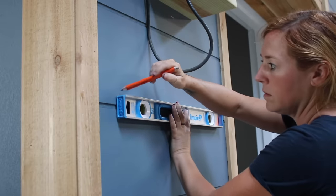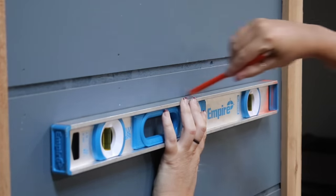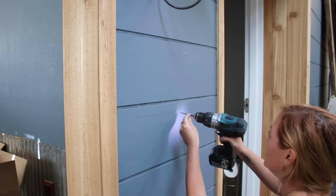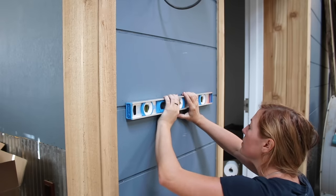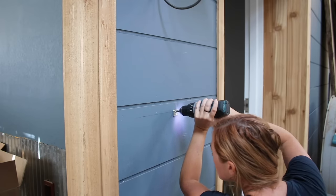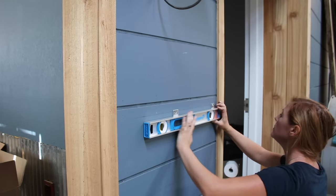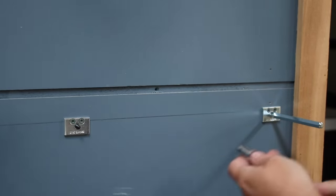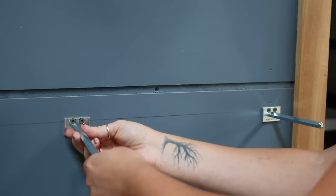Hanging the shelves is pretty simple. I started by measuring out the height I wanted each shelf to be then used a level to draw a straight line across. The mounting bracket can be held up into place and the first screw sunk to secure it. After getting the first screw set I used a level again to make sure it was level before driving in the second screw, then used a level to make sure the second bracket went in the same. On this hardware the top two holes are for mounting the bracket, and the third is for a set screw so a metal rod can be threaded on — this is what goes into the holes I drilled in the back of the shelves.